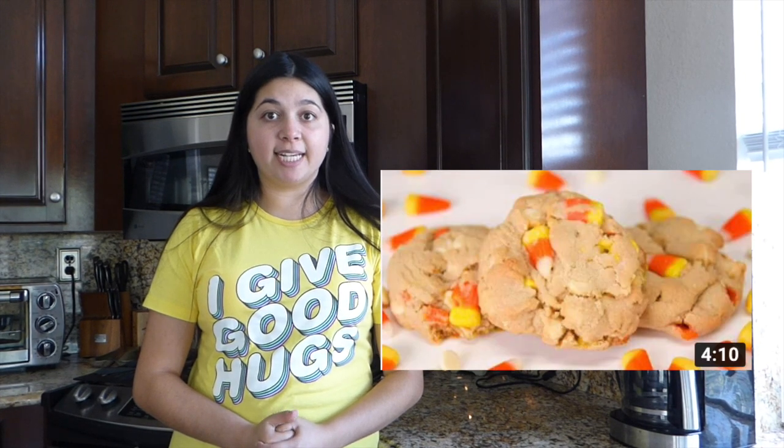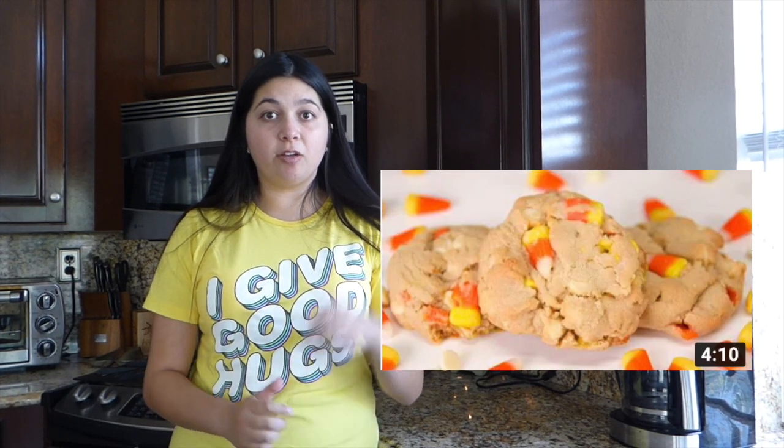Since fall is coming up, I really want to do this, and I can't believe it's already September. This recipe is originally by a channel called Cookies, Cupcakes, and Cardio — I'll have the link down below if you're interested. And Rosanna Pansino, a.k.a. Ro from Nerdy Nummies, also did this recipe as well.